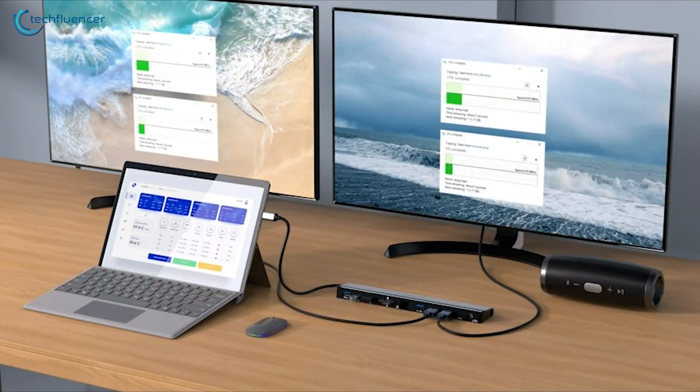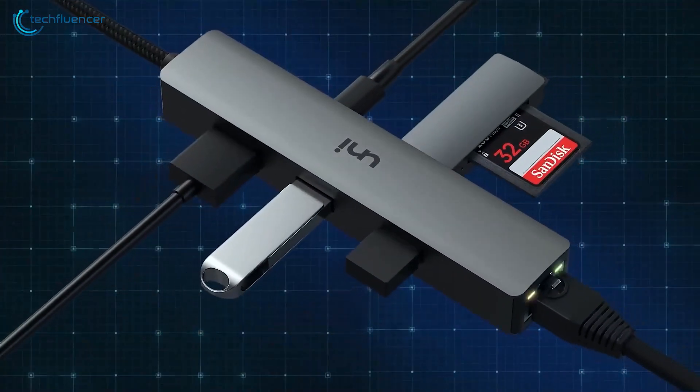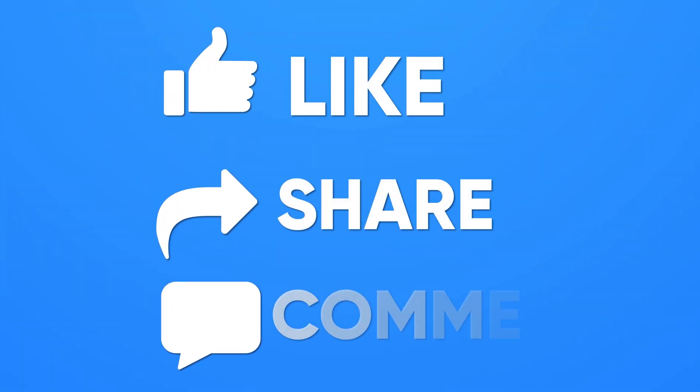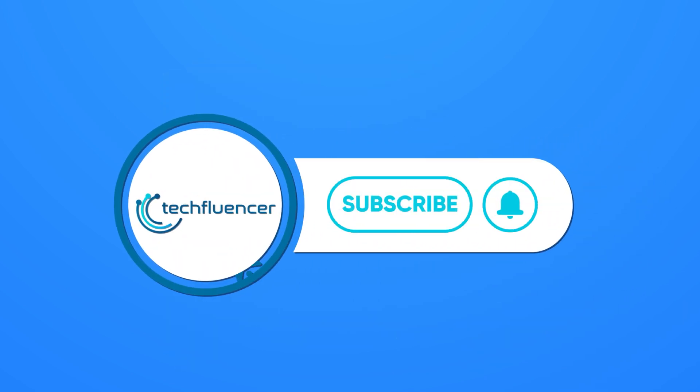So those were our picks for the 7 best USB-C hubs for MacBooks. Which one of these are you going for to amp up your connection game? Do let us know as we'd love to hear from you. And don't forget to like, share, subscribe, and hit the bell icon if you want more content like this on your feed.